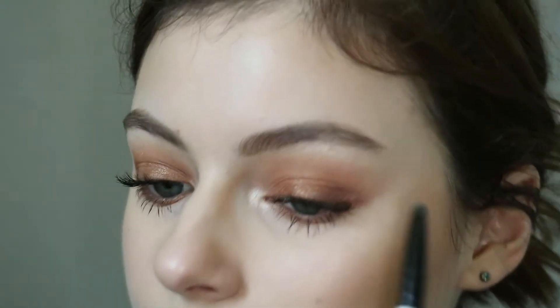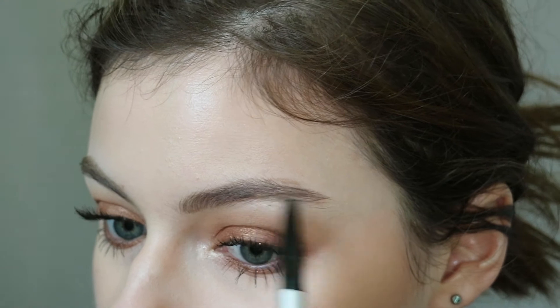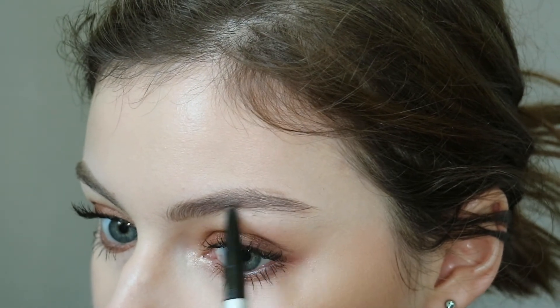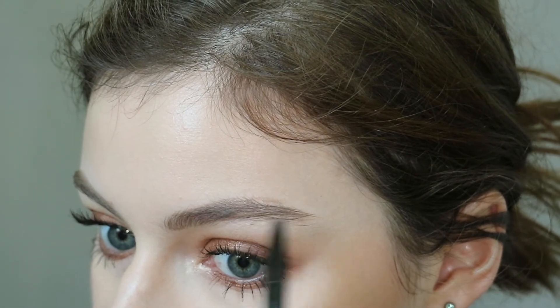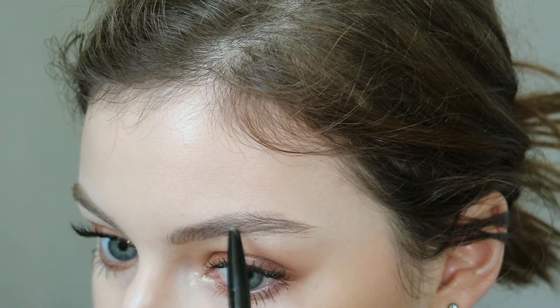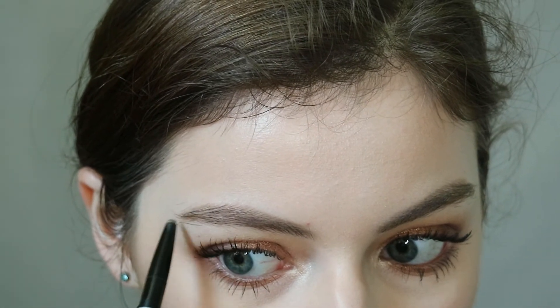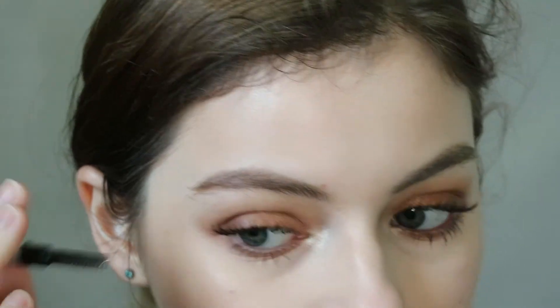I want this look as natural as possible, so I'm taking my time with very light pressure, filling in the sparse areas. I don't really have a tail on this eye, so I'm lightly pressing and flicking to give myself a natural-looking haired brow. I found a spot that was a little too sparse so I'm filling that in as well — it's all about filling sparse areas, and this is the method that works best for me.